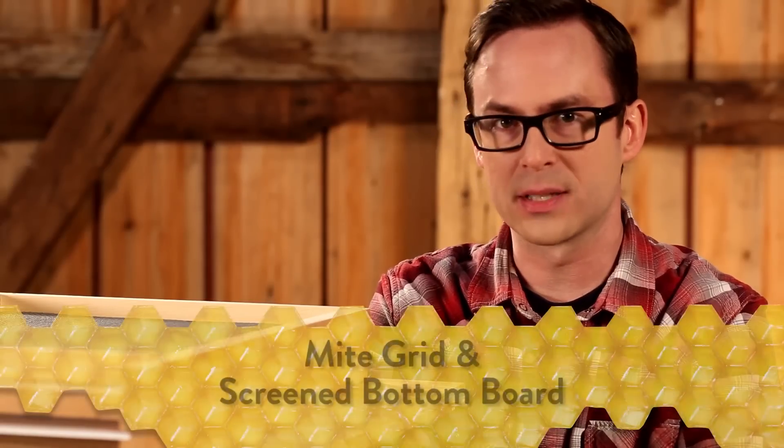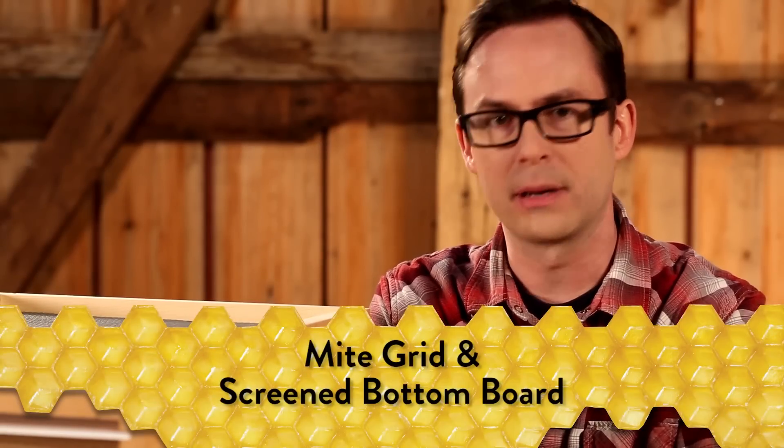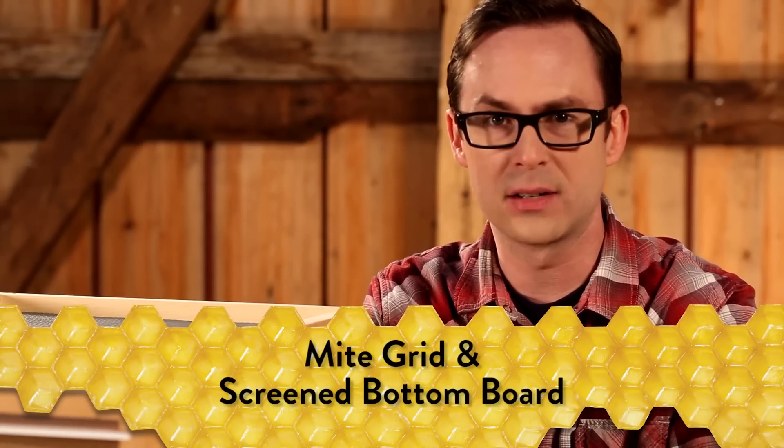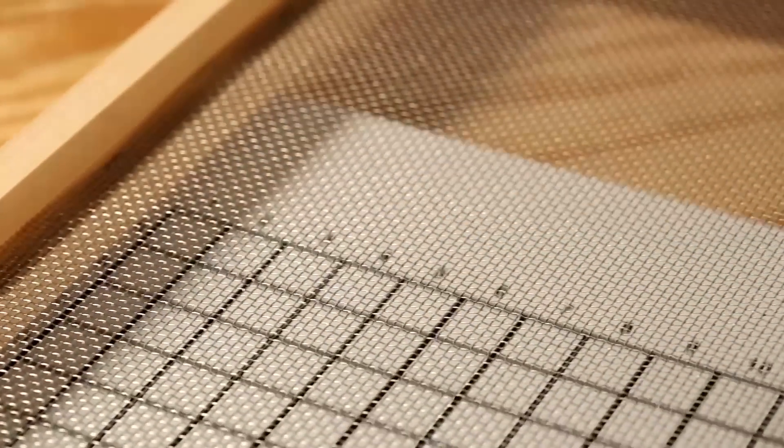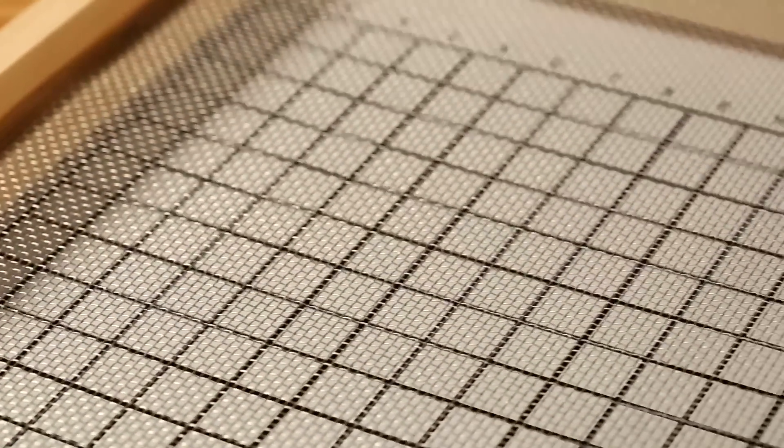It's important to be aware of the presence of mites within your hive. Parasitic mites can devastate an entire colony of honeybees. That's why, at the base of your Little Giant Complete Beehive, you'll find a mite grid and screened bottom board. Mites fall off the bees through the specially sized screen and onto the mite grid. They can't climb back up to find a new host, so you're now able to monitor and decide on a course of action to control the mite presence within your colony.